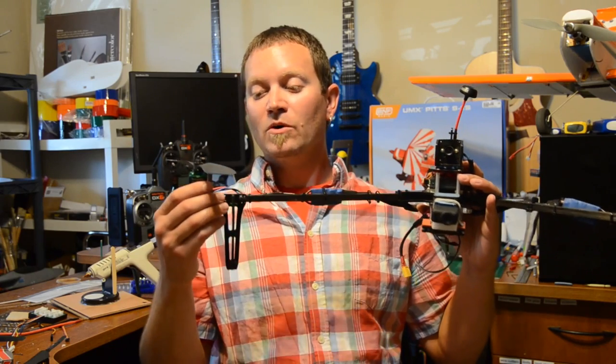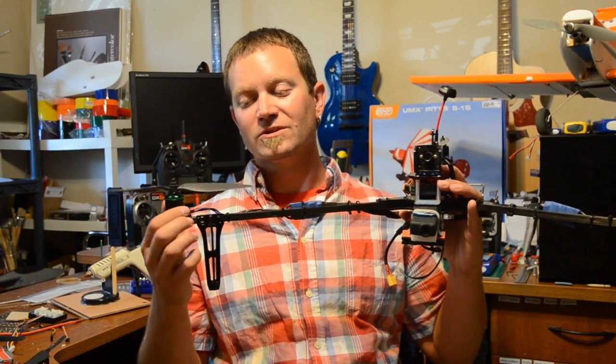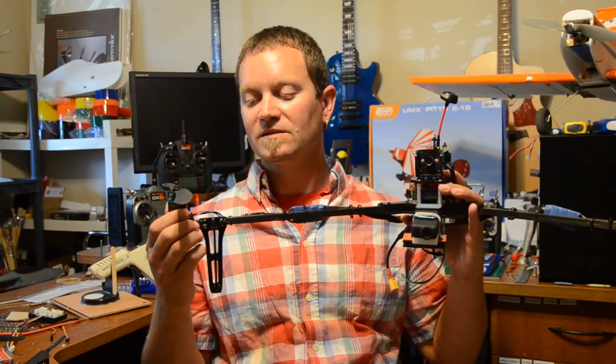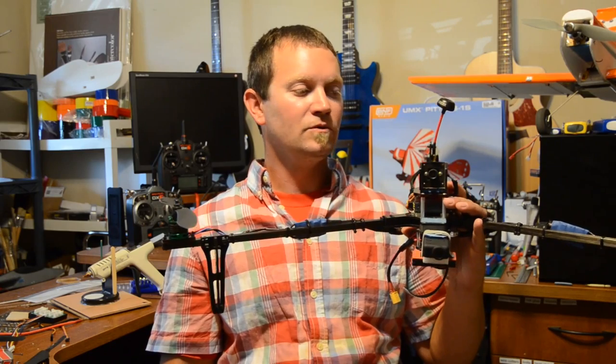I'm using the Sunny Sky motors and I love them. I'm going to replace the motors on my quad with Sunny Skies because those DJI motors are just not as smooth as these. 30 amp DYS ESCs tuned for multi-rotors.